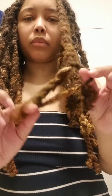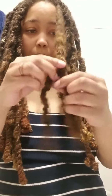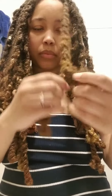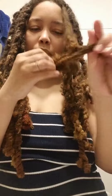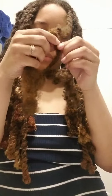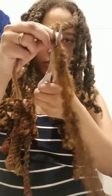Then I untwisted and untangled the extension hair from my locks. I would suggest a lot of moisturizing upkeep with a style like this. I cut excess extension hair out of the way as needed.